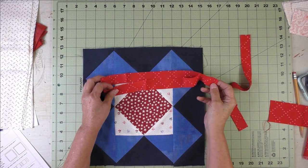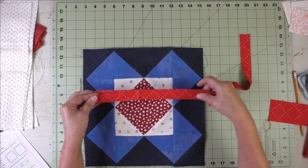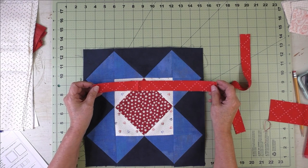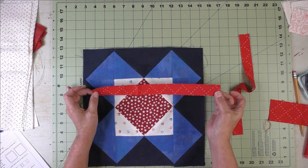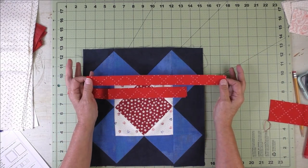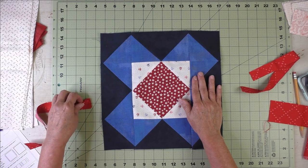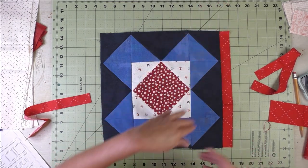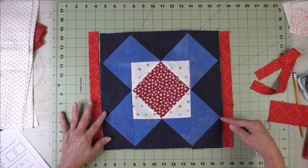Here are the framing strips. This is a mostly blue block and I'm putting a red frame around it. You'll cut two strips one inch wide by 12 and a half inches for the sides, and two strips one inch by 13 and a half inches for the top and bottom. The half-inch finished frame looks amazing on this quilt. If you have a directional block, start with the sides first.